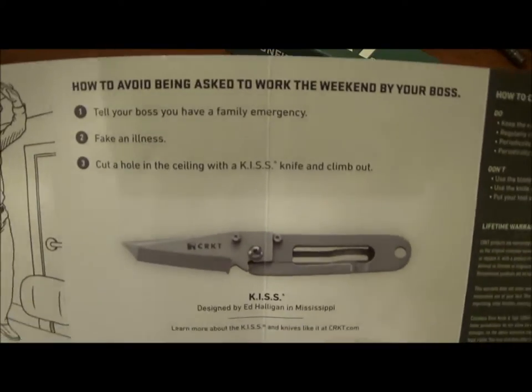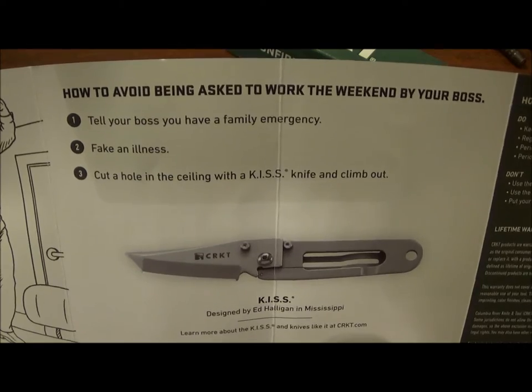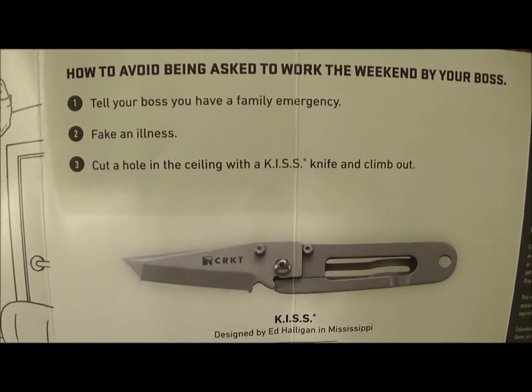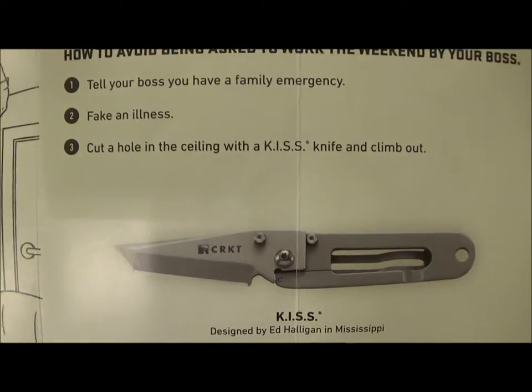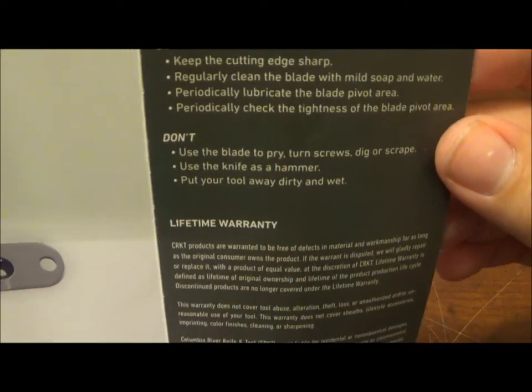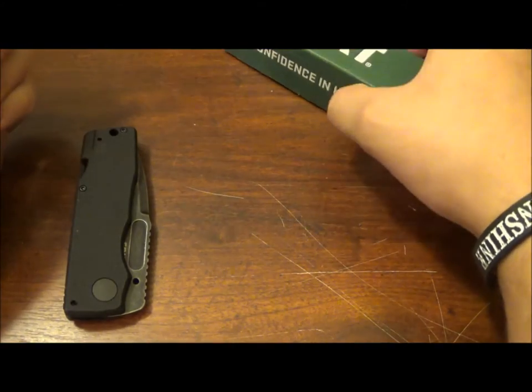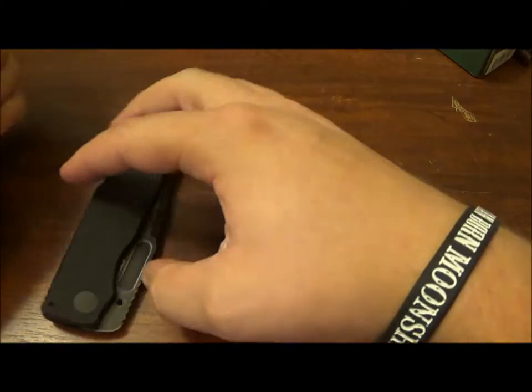I found this was kind of humorous. You got a CRKT insert — it's been here forever but I love it. How to avoid being asked to work the weekend by your boss: tell your boss you have a family emergency, fake an illness, cut a hole in the ceiling with a CRKT knife and climb out. A humorous little comic. Then you have the warranty information.